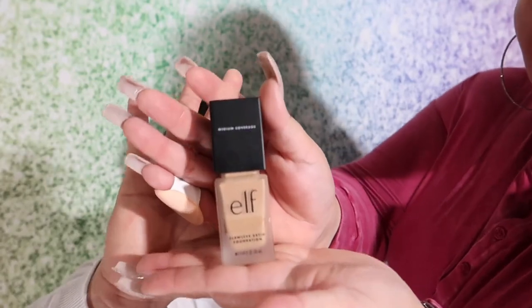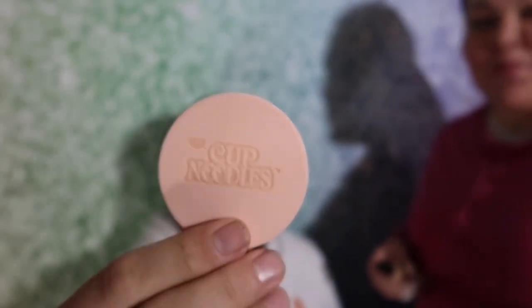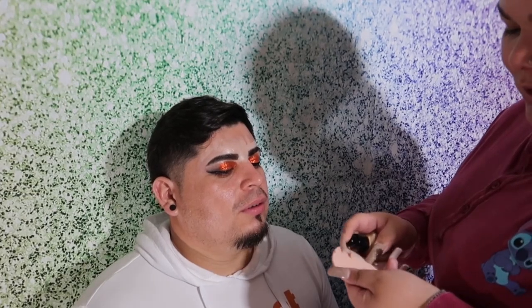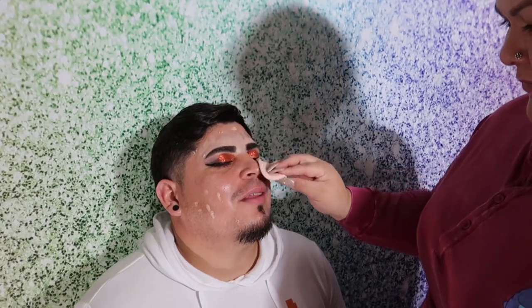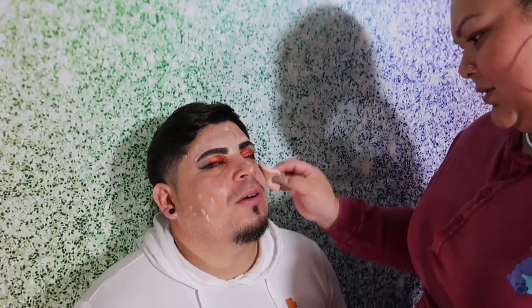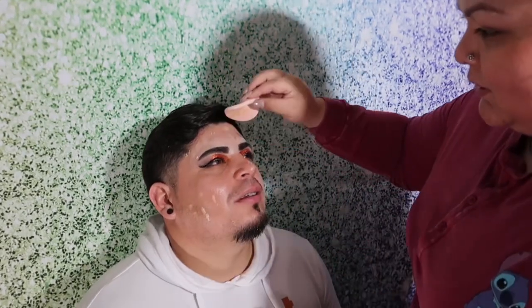Next I'm going to be using the Elf Flawless Stain Foundation — it's medium coverage. We're going to be using the sponge that came along with HipDot by Cup Noodles. It's like the sponges my mommy used to use back in the day. I don't like it — I'm not liking this. You're supposed to shake it first — did you shake it?